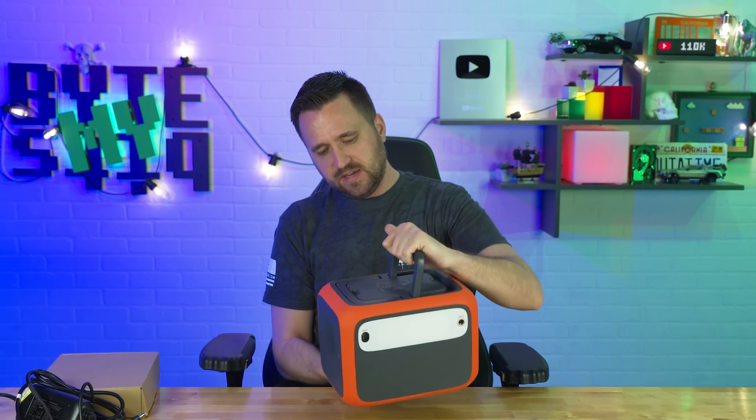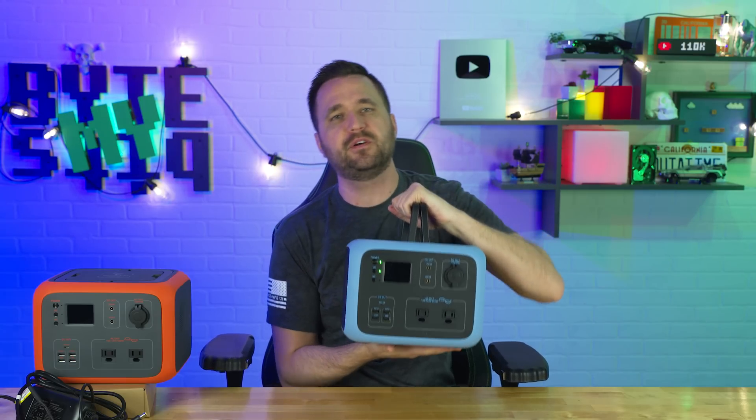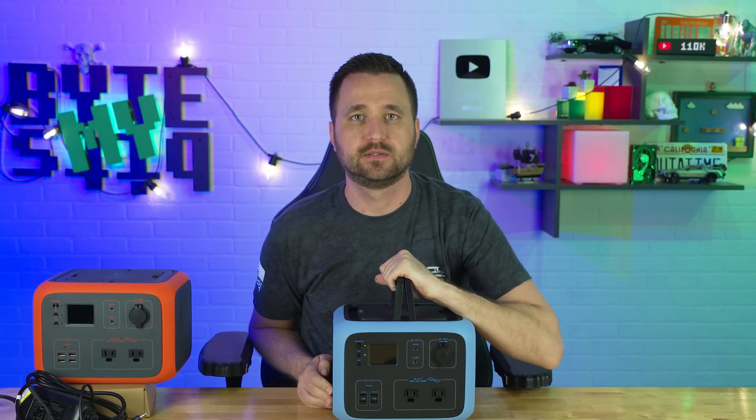What's up, YouTube? Jason here with WhyMyBits. And in today's video, I am talking about the Max Oak Blue Yeti AC50S.